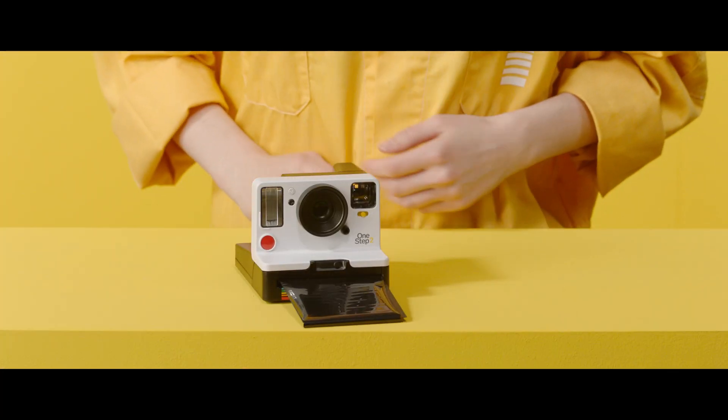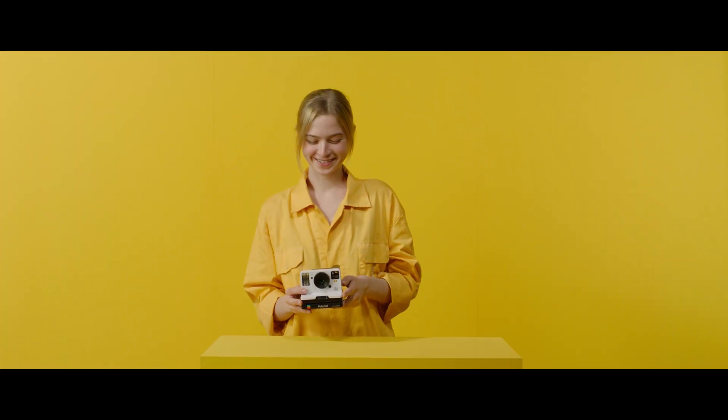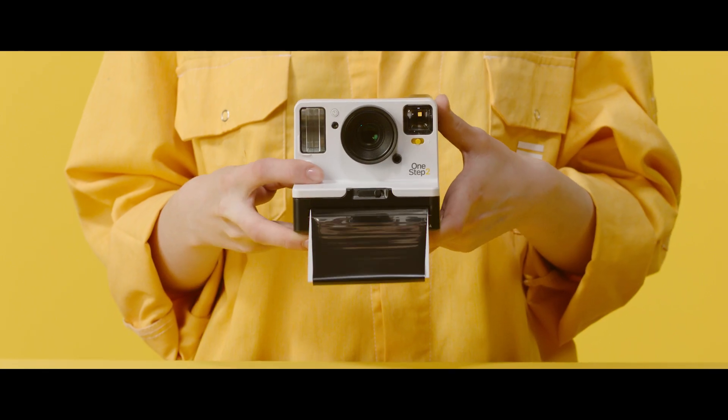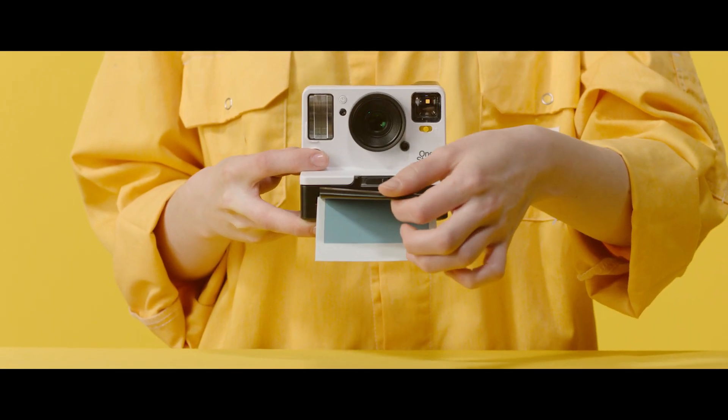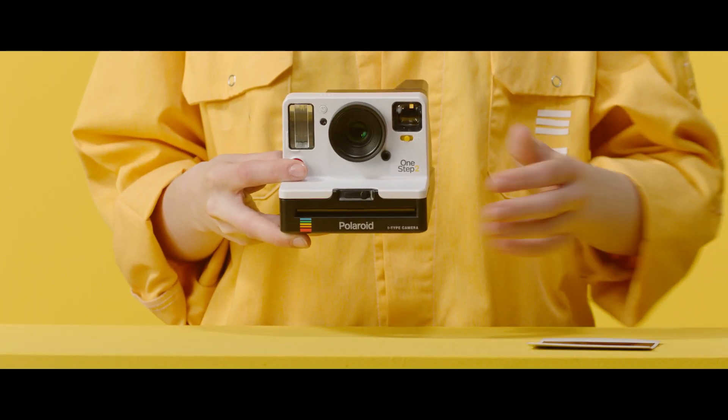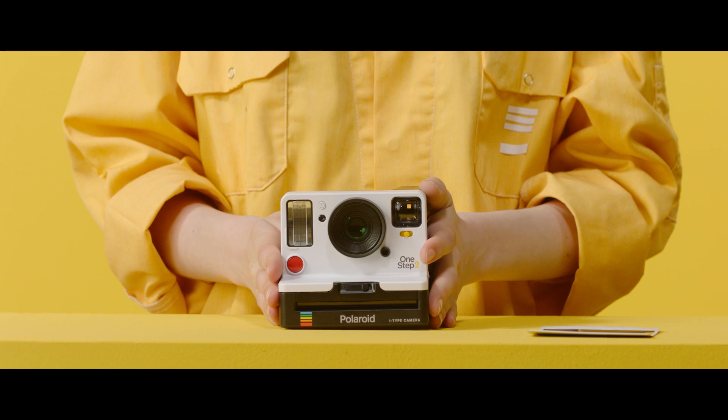The dark slide is ejected automatically. Your camera is now ready to take photos. Take your first photo — make it a good one. Underneath the film shield is your first Polaroid photo. Wait a moment, then flip off the film shield and turn your photo over to protect it from light.